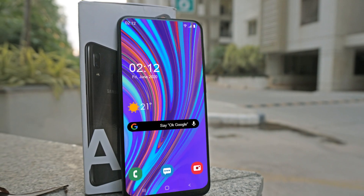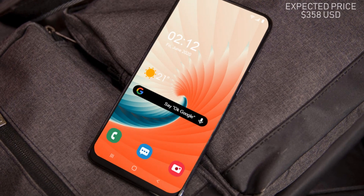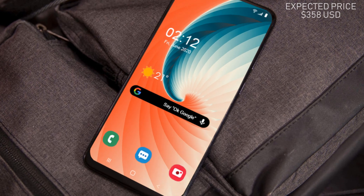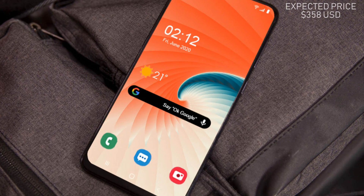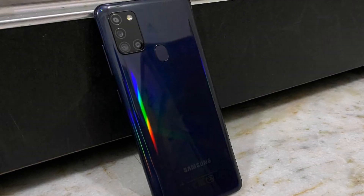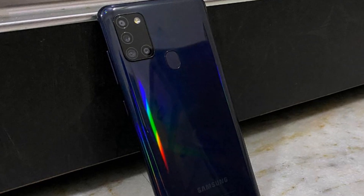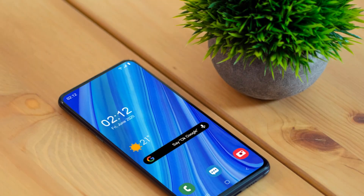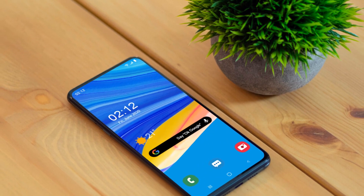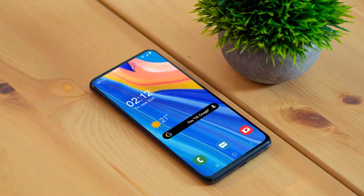The expected price of the Galaxy A52 will be 358 US dollars, and the expected release date will be in November 2020, which is an unofficial release date. These are some awesome features and exciting specifications about the Samsung Galaxy A52. Stay in touch with us, subscribe to our channel, and press the bell icon for more videos. Take care, goodbye.